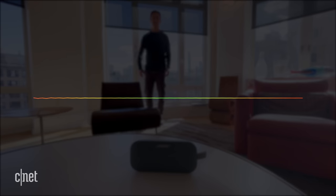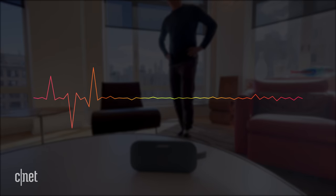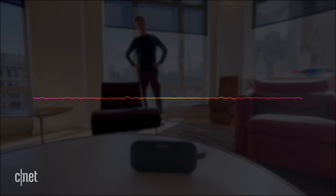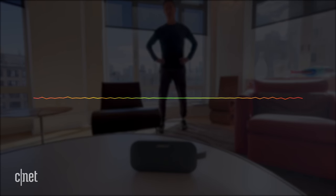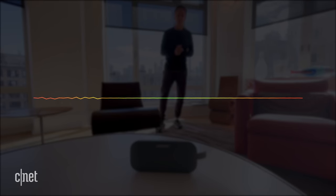Walking away from the speakerphone — how do I sound overall? Initially your voice was strong, and as you're walking away, the speaker's still doing a good job of focusing on your voice. How far are you now from the speaker? I'm probably about 8 feet away or so. 10 feet now. Yeah, your voice is starting to become a little faint, but the speaker's still doing a good job of picking up your voice.